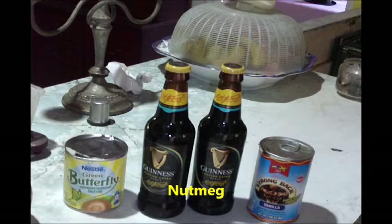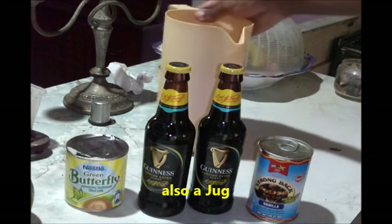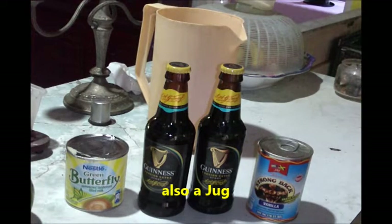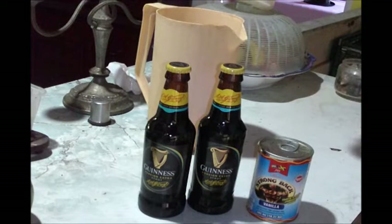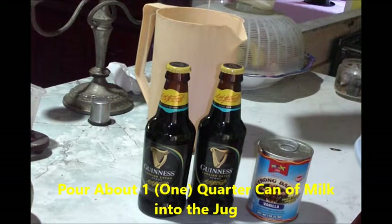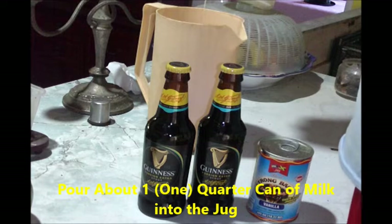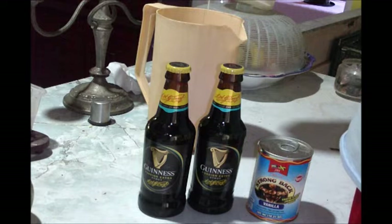We also have our jug. We're going to simply pour some of the contents of milk into the jug, and do remember we are going to make it Guinness punch.